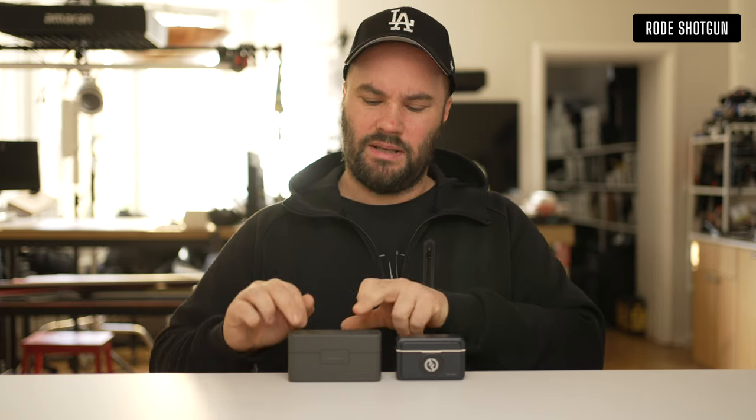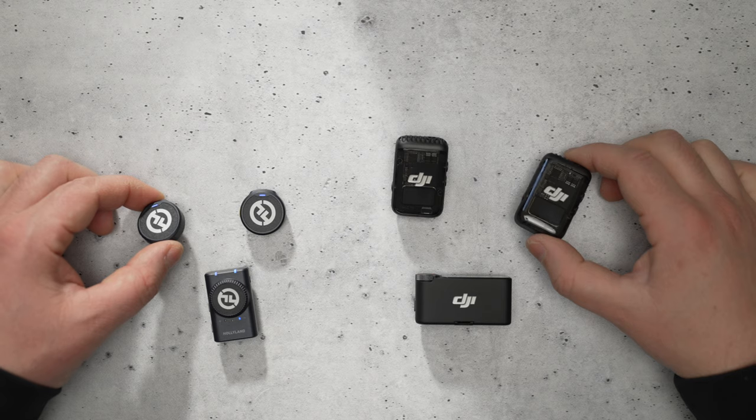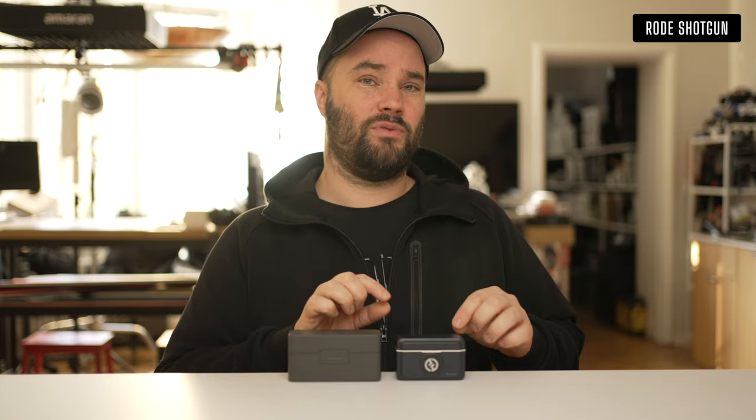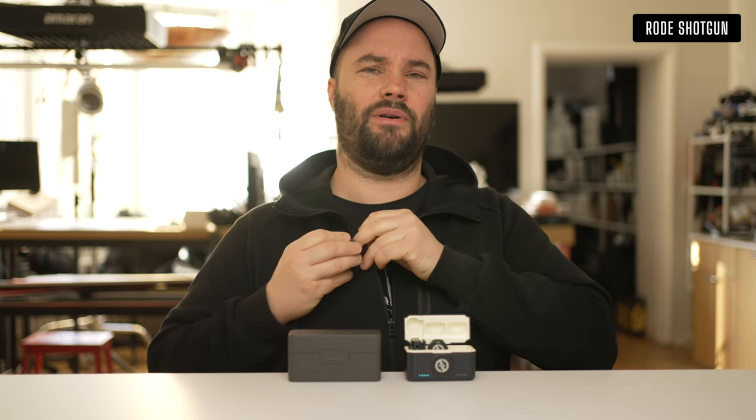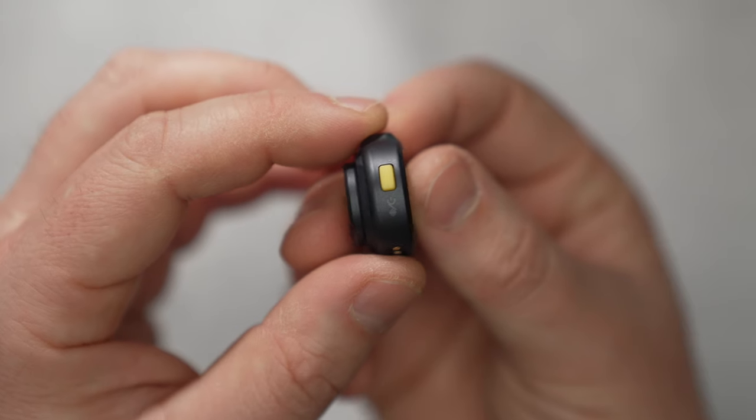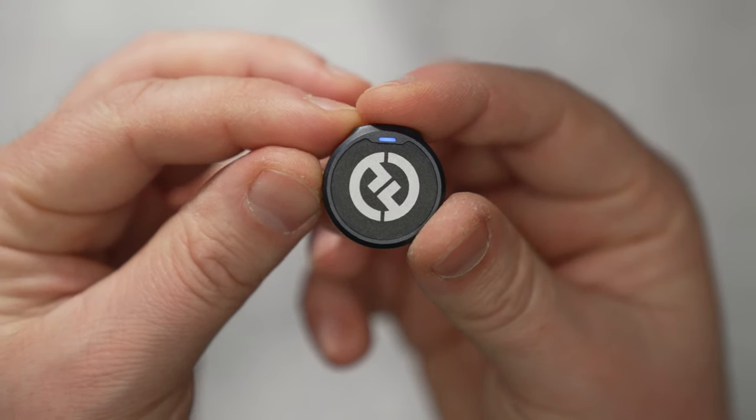The DJI Mic 2 is almost three times as expensive as the Lark M2. The Lark M2 is a tiny, tiny system — look at it, it's tiny. You basically have a magnet, put it on here and boom, you are away, you're recording. You have a magnet with a clip inside the actual box as well if you need to clip it.